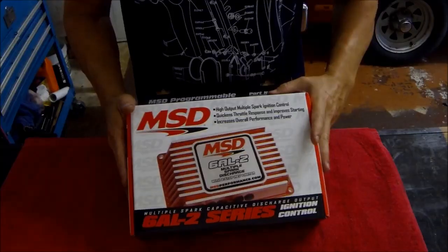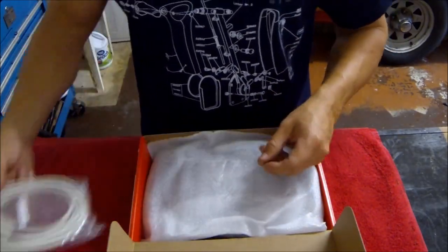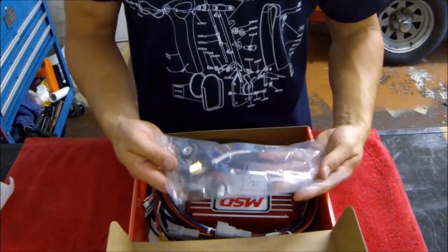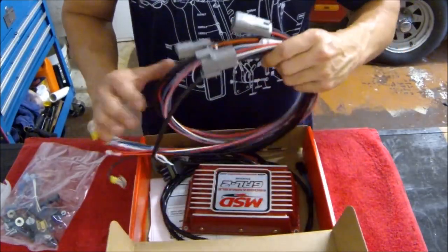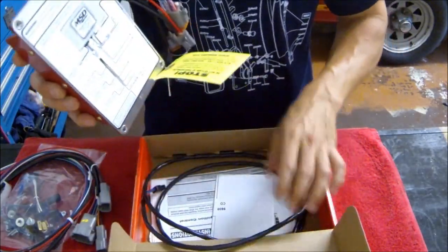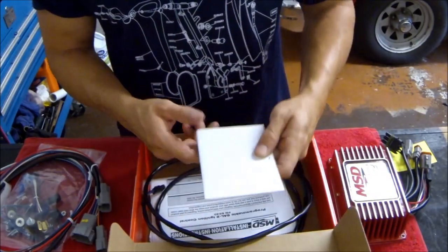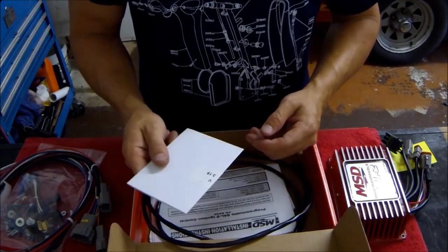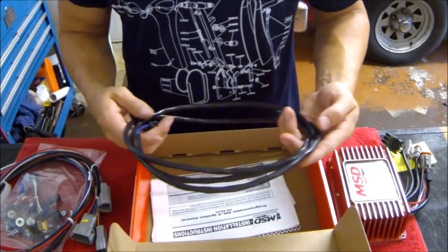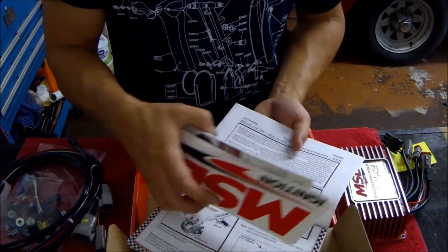Let's see what's in the box. It came with the cable to hook it to the computer, all the hardware to install it, a wiring harness, the box itself, the CD program for the computer to tune, the ignition harness to go to the distributor, the instruction manual, and some stickers.